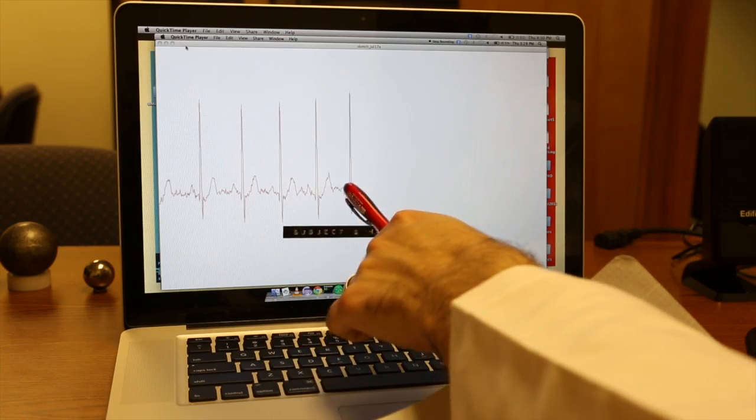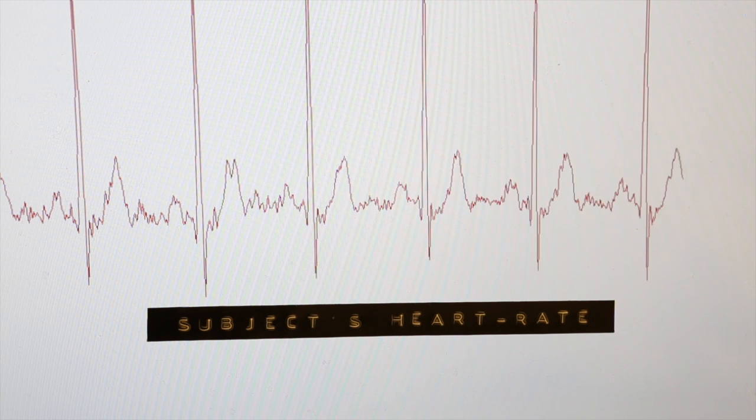What is your position at SparkFun Electronics? Catalog curator. What does S.I.K. stand for? SparkFun Inventors Kit.